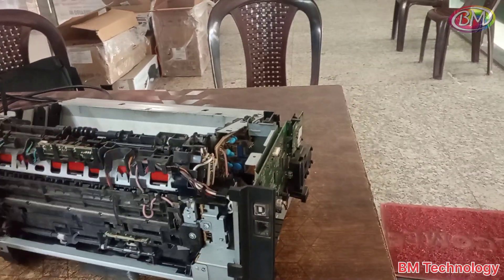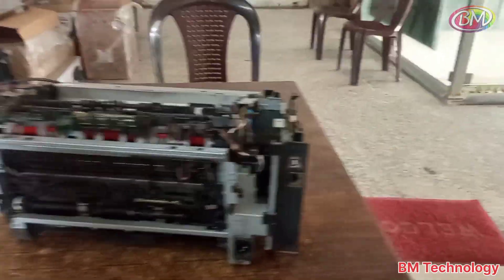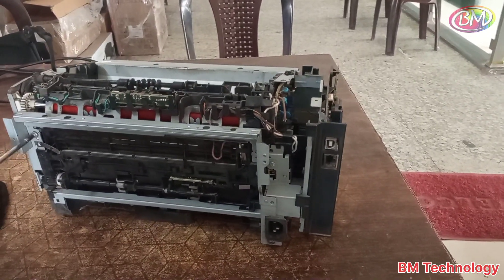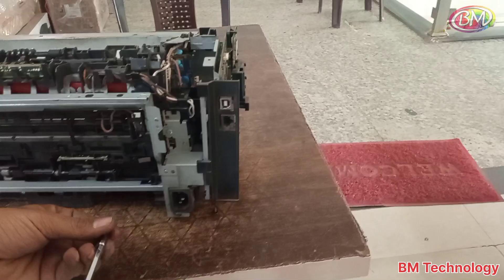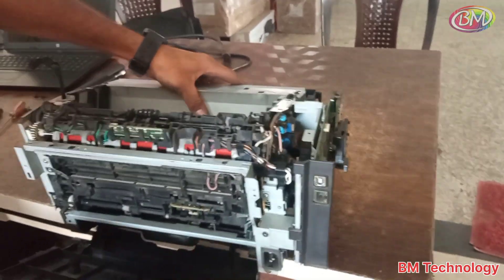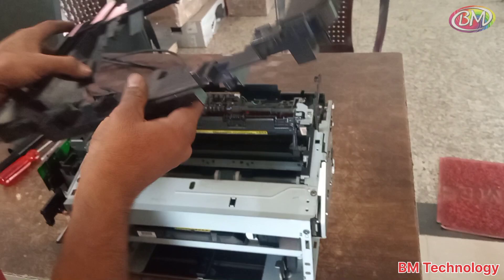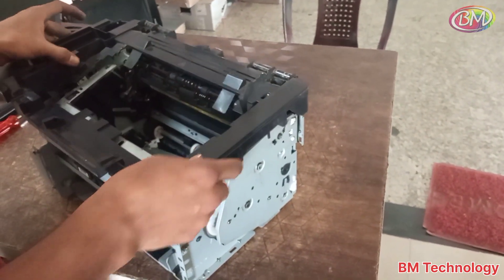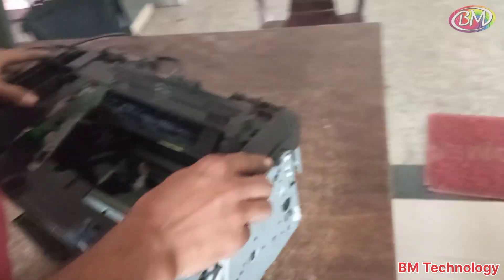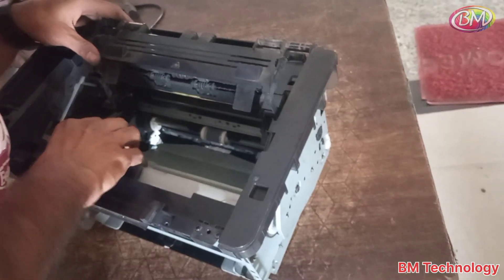Connect the panel support plate here. Don't forget to connect this plate because it is very important — without this plate, the body will not fit in this printer. Connect the back side cover, top cover, and scanner base. After connecting, fix the screws.